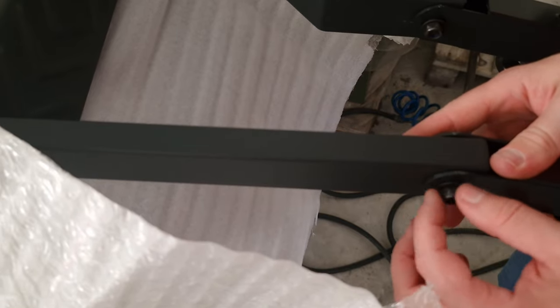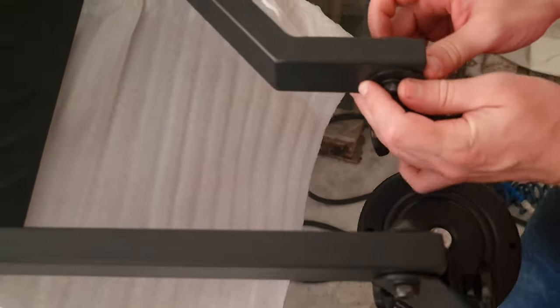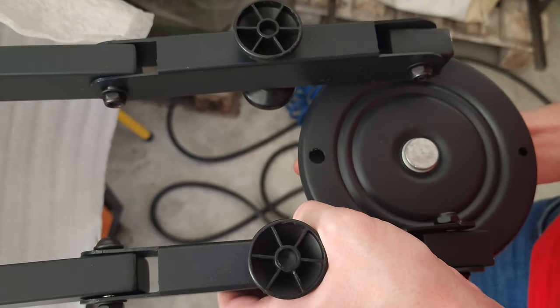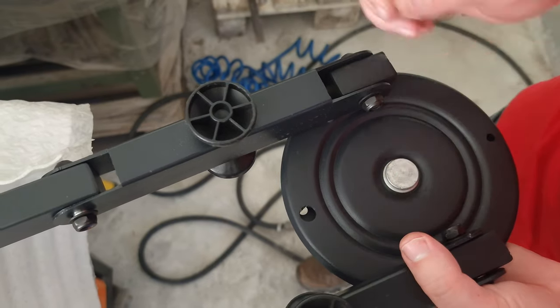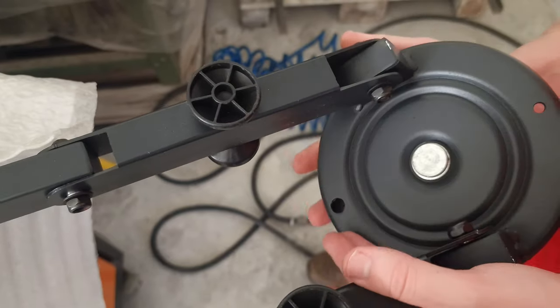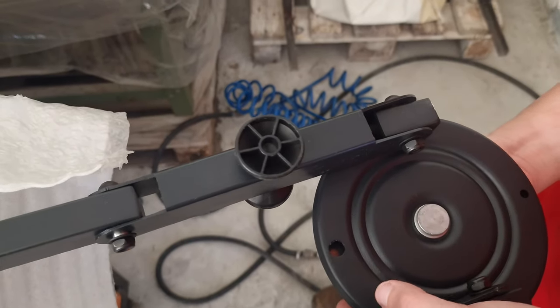We're not going to use those rivets because we're going to adapt the original screws that are on the Raptor. We don't want to make holes or damage our warranty. This plating rotates — I can turn it with my hand. It's got sphere bearings, and there are four holes to tighten this support. You have to rotate the top part to get to all four screws when tightening it up.